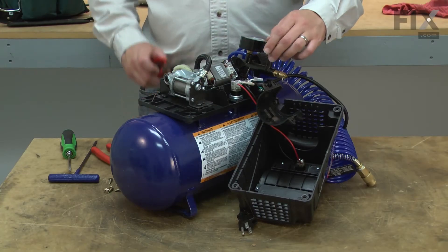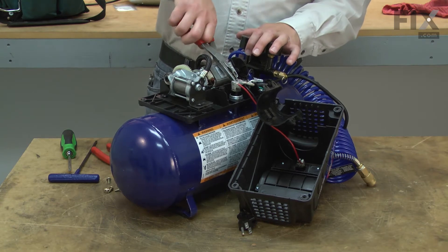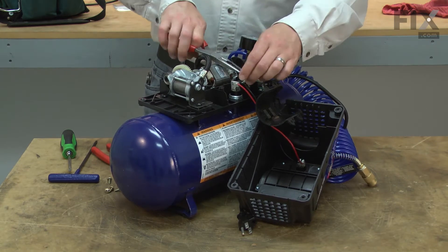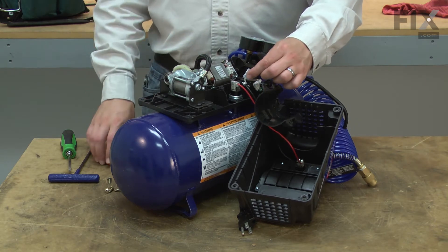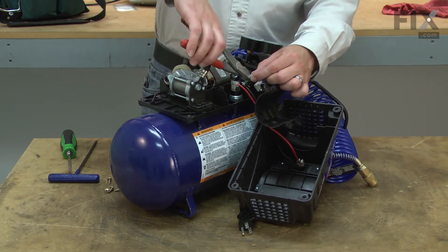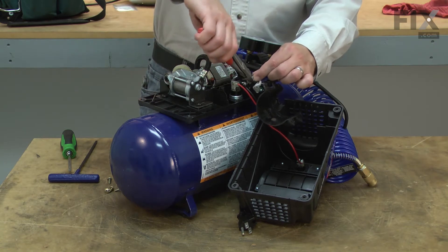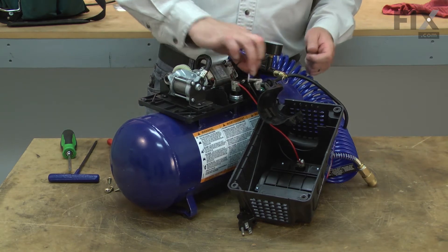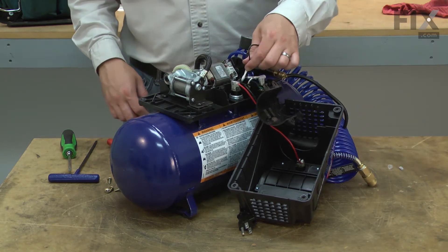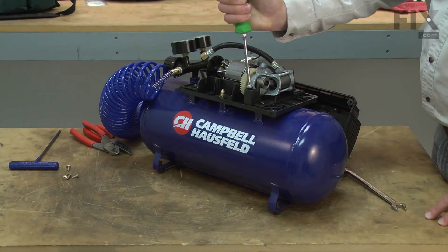Remove the wire connections from the motor. One of the connections is a sliding terminal and I can just remove it with a pair of pliers. The other connection has a crimp nut and that one will need a cut. There are three screws that hold the motor and pump to the frame, and I'll go ahead and remove those.